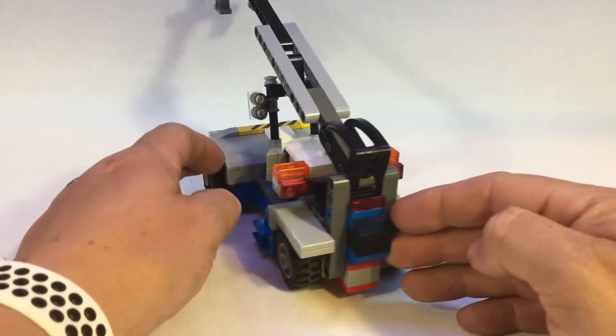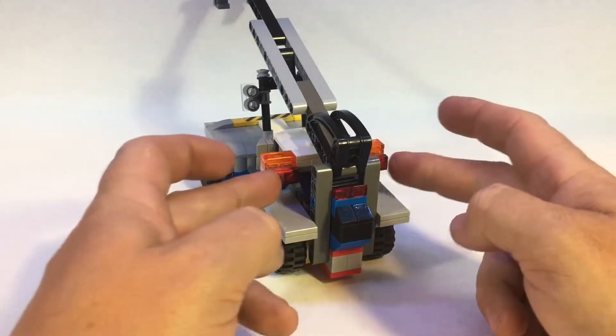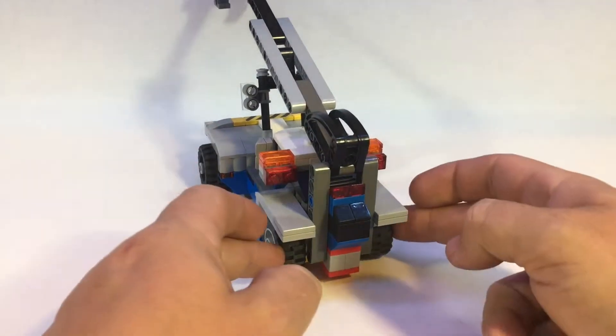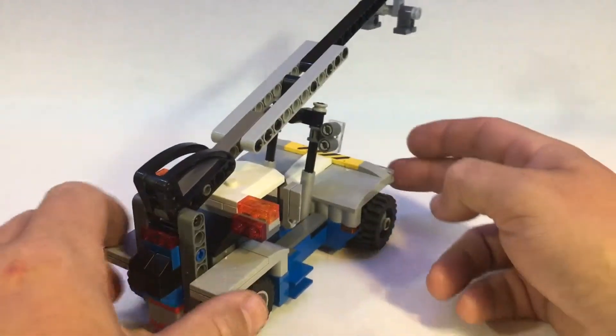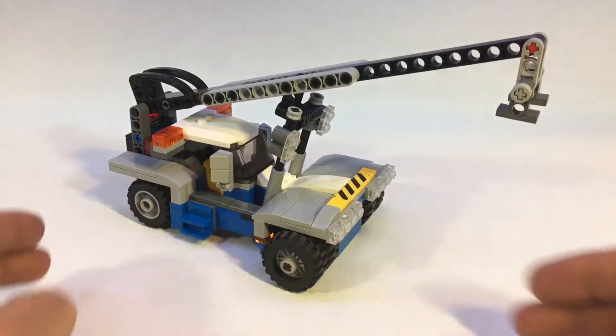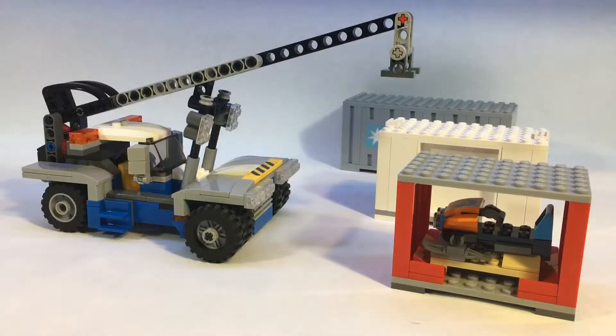Let's have a look at the back. We made the light bars a bit wider and added the back lights to it. All in all, I'm pretty happy with how it came out. Let's grab some containers and see it lifting.